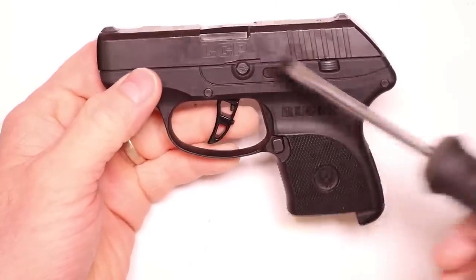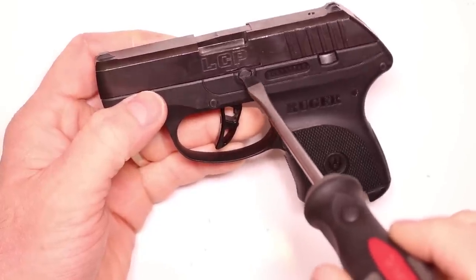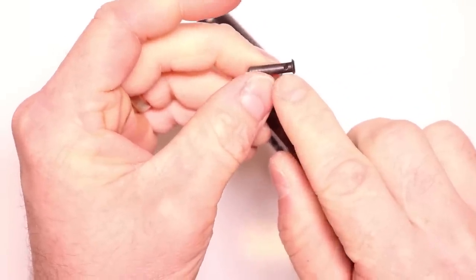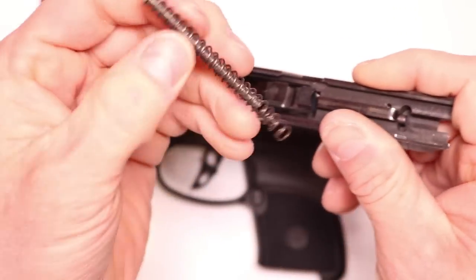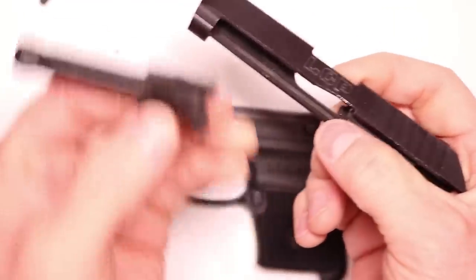We get started by field stripping the LCP. We've got our aftermarket A311 stress-proof carbon steel pin in here — it's a great upgrade, something stronger so you don't have to worry about it breaking, as it's notorious for breaking. You've got that little detent right there pointing down; you just have to rotate it until it's up, then take your flathead and pop it out. Pull the pin right out. You can also see we've got a stainless steel guide rod in here — another excellent upgrade, a great replacement for the factory cheap guide rod. Set the barrel aside.